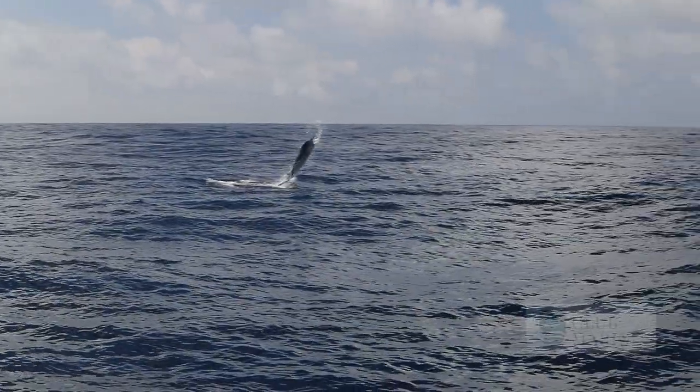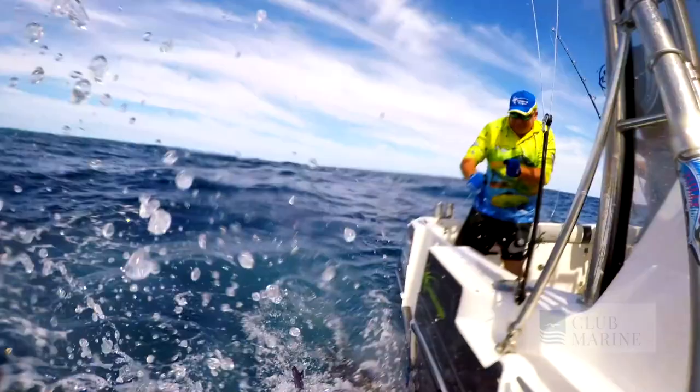What makes Marlin so exciting is because they jump. To see them coming up out of the water jumping is absolute magic, and it's why every angler puts them at the very top of their list.